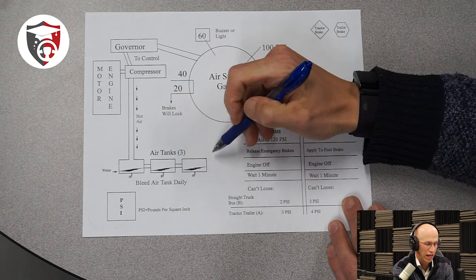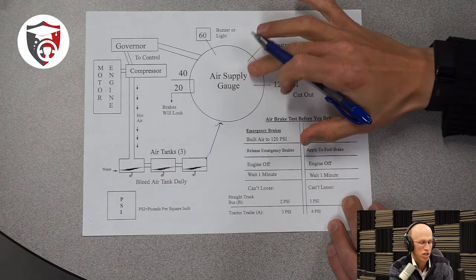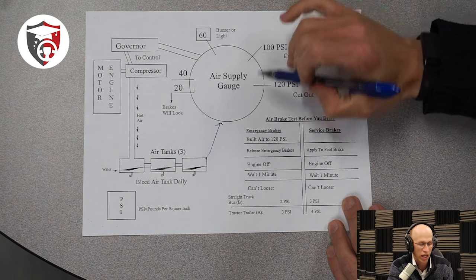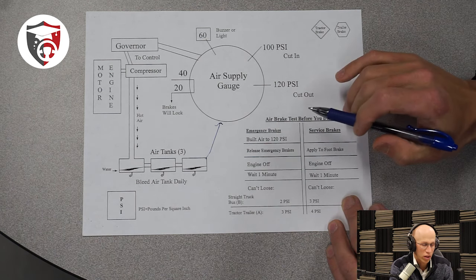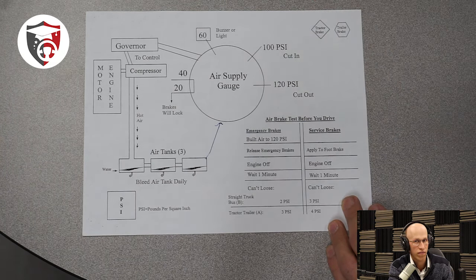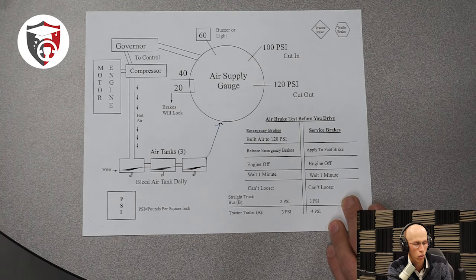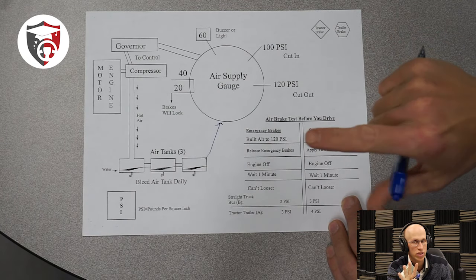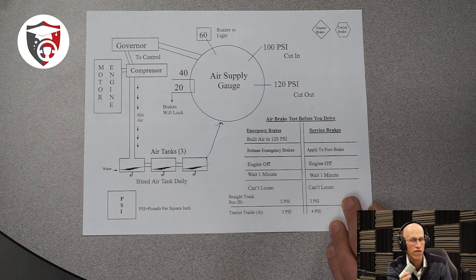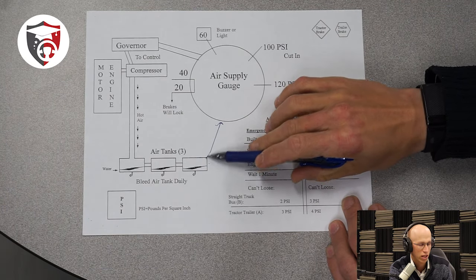These are the air tanks right here. Once the air goes into the air tanks, there's a reading on the air pressure gauge, or the air supply gauge. This air supply gauge is found inside your dashboard. When you're inside the truck, the dash with all of your gauges — the air gauge is a super important gauge to understand. There's going to be a whole bunch of numbers on this air gauge, kind of like your speedometer. This is what one looks like in real life if you've never seen one before, and it tells you how much air is inside of your air tanks. The air gauge only tells you how much air is inside of your air tanks — it does not tell you how much air is inside the entire braking system. From the air tanks, there are hoses that go out through all the brake chambers and different braking components. The air gauge doesn't know how much air is inside all of those hoses — it just knows what's inside the air tanks.